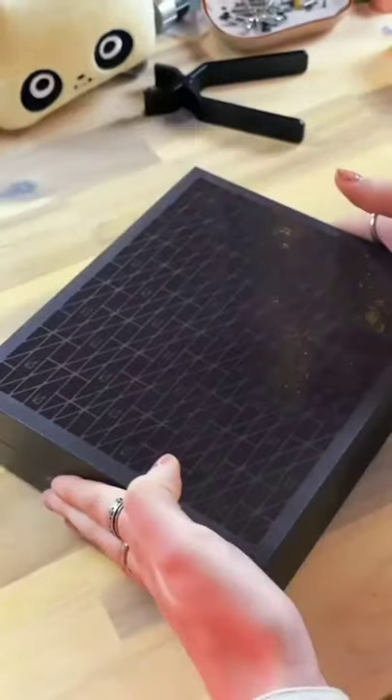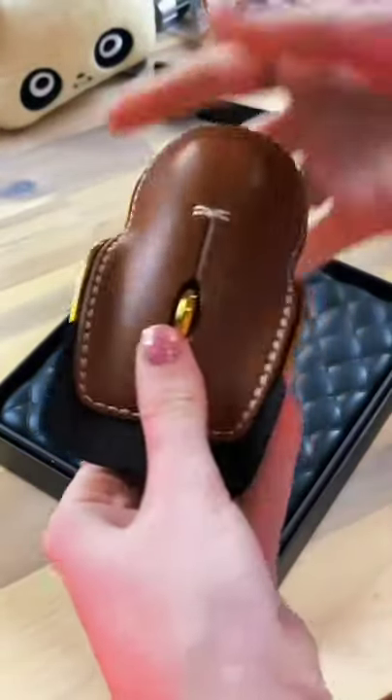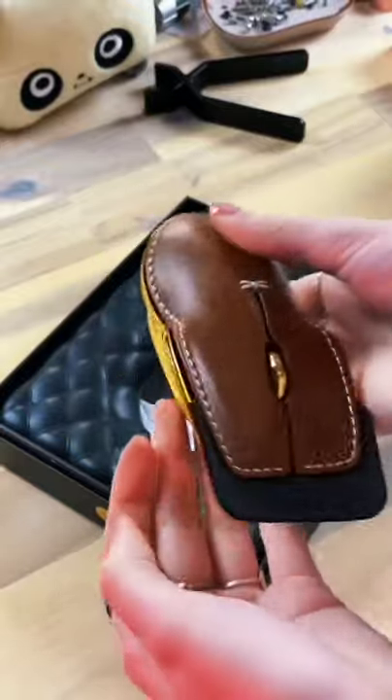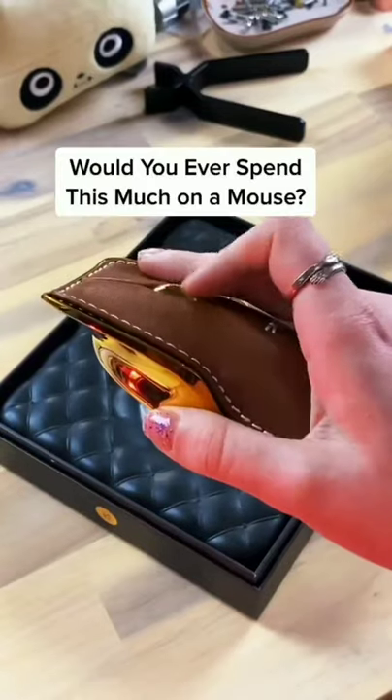Have you ever seen a $300 mouse? One of my clients sent this over for me to mod and it is just insane. The top is full grain hand-stitched calf leather and the bottom is polished brass. The top and bottom are easily swapped out for different materials and colors as they're held together with a magnet. This mouse is absolutely gorgeous and I can't wait to mod it.